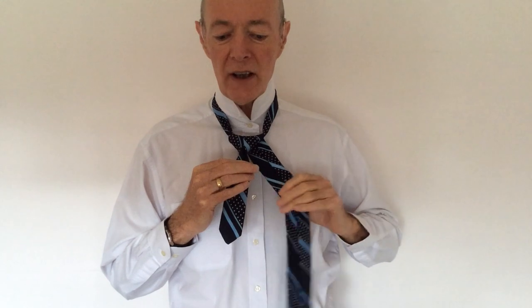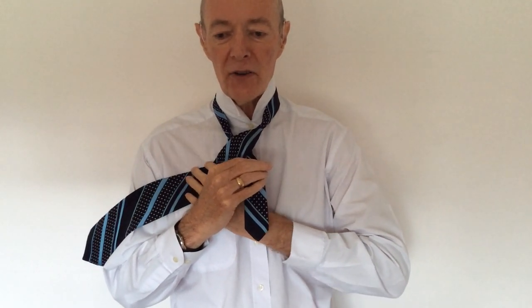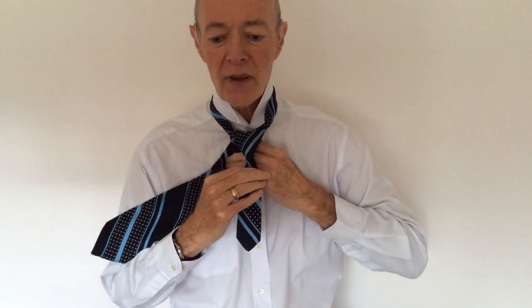Now what we're going to do is take the side that we've just wrapped it round, take it over that same side, right round the front, right over to the other side, so it's laying across the whole of the front of the tie. Then we're going to take it back under the tie again and this time come up through the middle of the back of the knot.